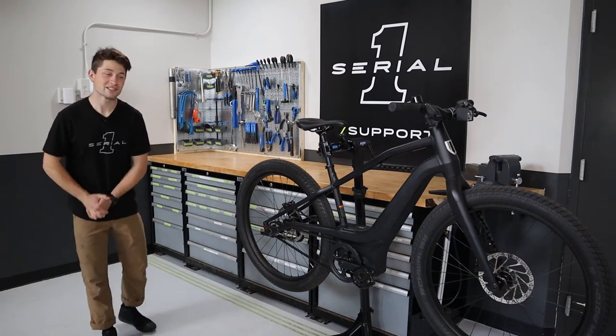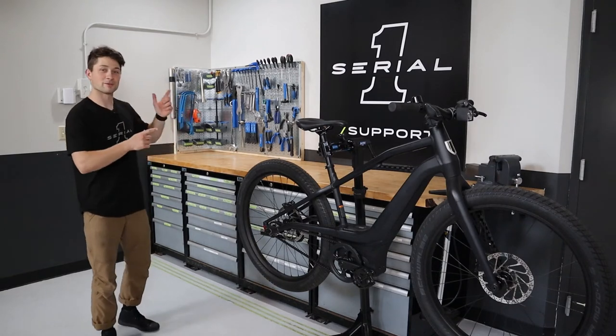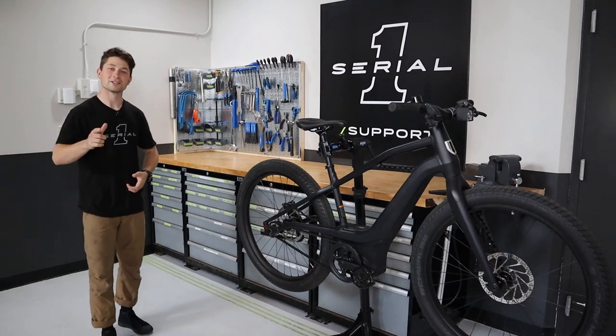If you have any more questions, hop over to SerialOne.com and the support page. Otherwise, have fun out there and I'll see you all next time.